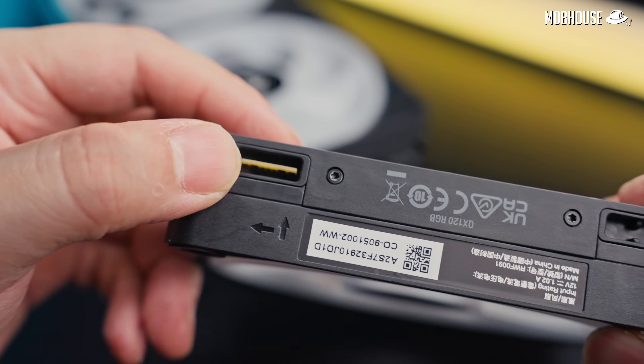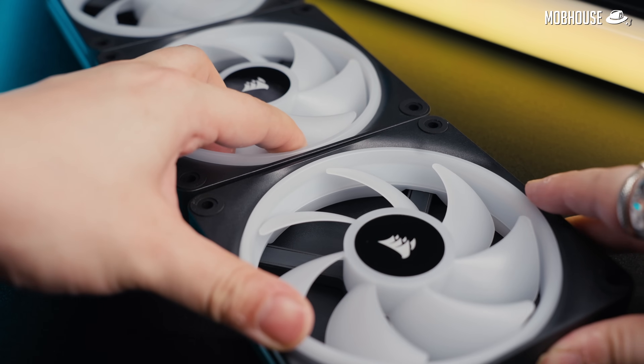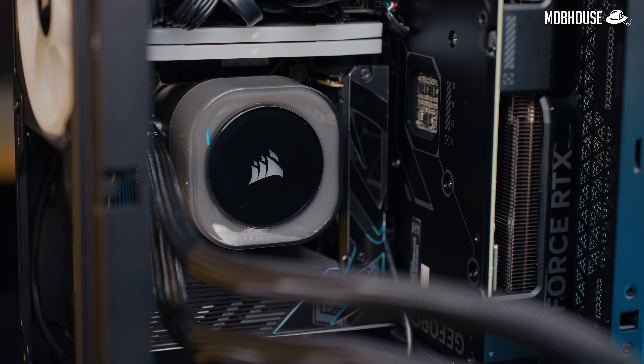The setup is pretty easy. All you have to do is daisy chain your fans via the magnetic connections, either directly or with the included extension cables. Then proceed to screw them in place as well as install the AIO cooler if you're using one.